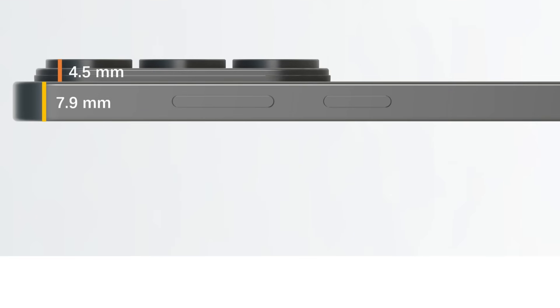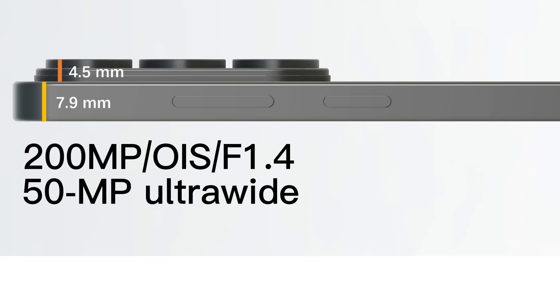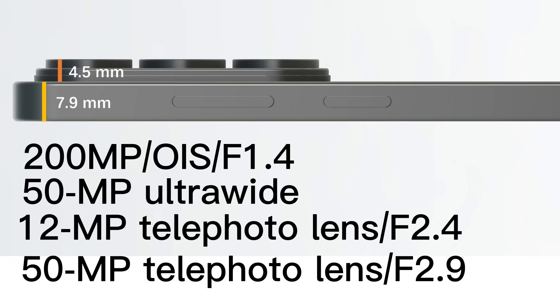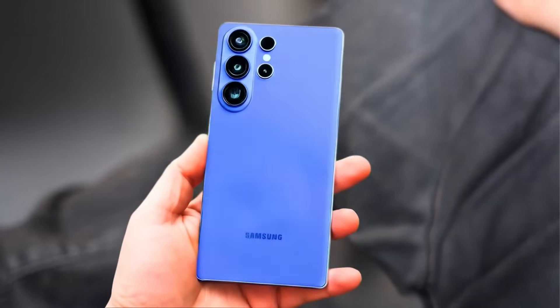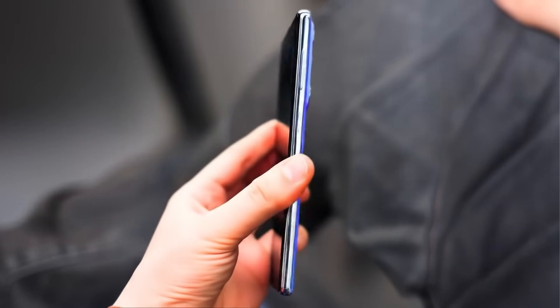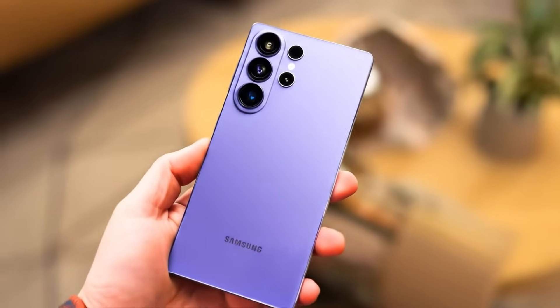Reportedly, the device will feature a 200-megapixel main camera with OIS and an F1.4 aperture, a 50-megapixel ultrawide sensor with autofocus, a 12-megapixel telephoto lens at F2.4, and another 50-megapixel telephoto lens with an F2.9 aperture and OIS. The primary and telephoto cameras are expected to benefit from wider aperture lenses, enabling more light intake, which should deliver sharper details, reduced noise, and brighter overall images.